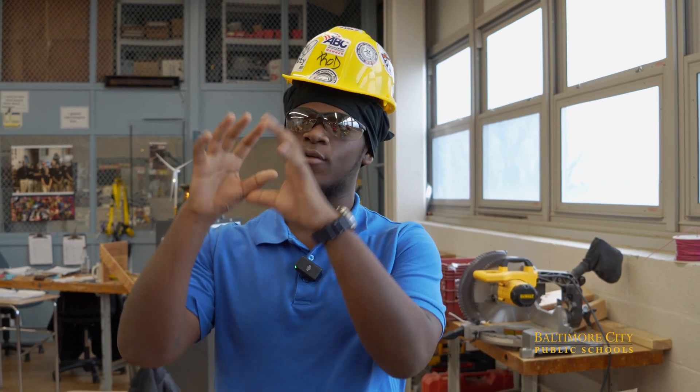My older brother has his own electrical business and he helped me get started. I always helped him with his side tasks when he had to go to houses and hook up lights outside. It's just something that I wanted to do as a younger brother looking up to my older brother.